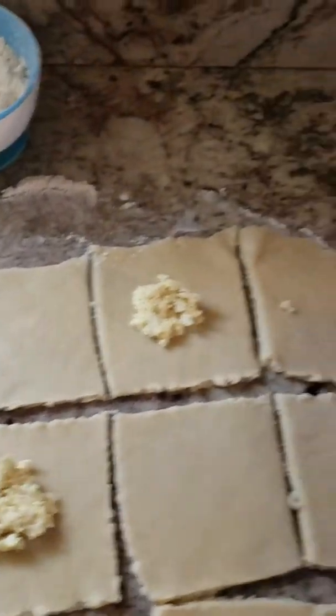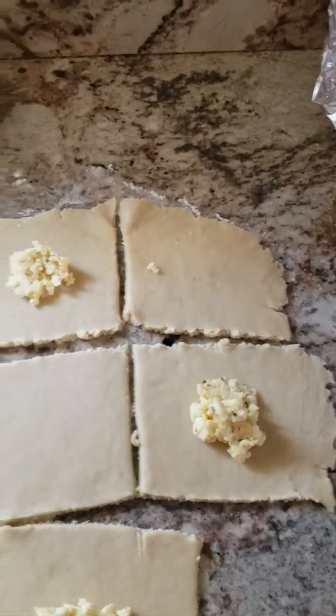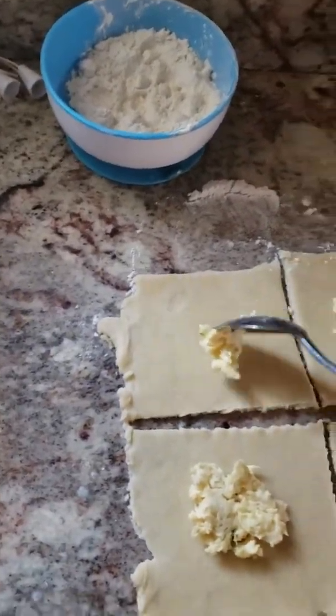Oh, and by the way, once this is finished, before you put it in the oven, you have to coat it with eggs.